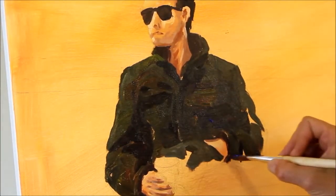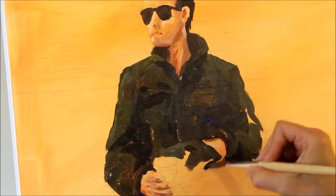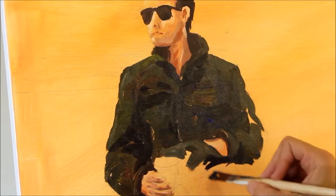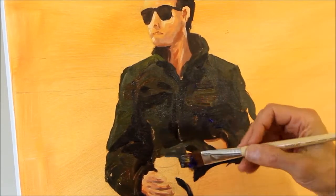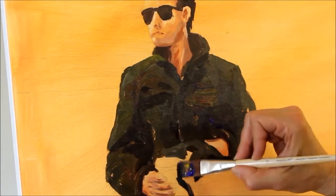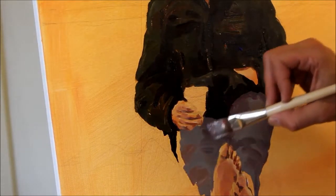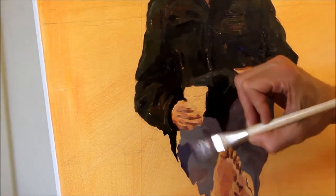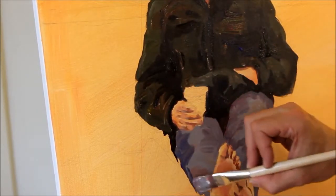As I start getting the mostly dark areas of the jacket done around his face and hands, it starts giving definition to them because they suddenly start popping out against that dark. I was getting a little off camera there, so I'll show you as I work the pants — adding some shadow to mold the shape, coming up around from underneath.